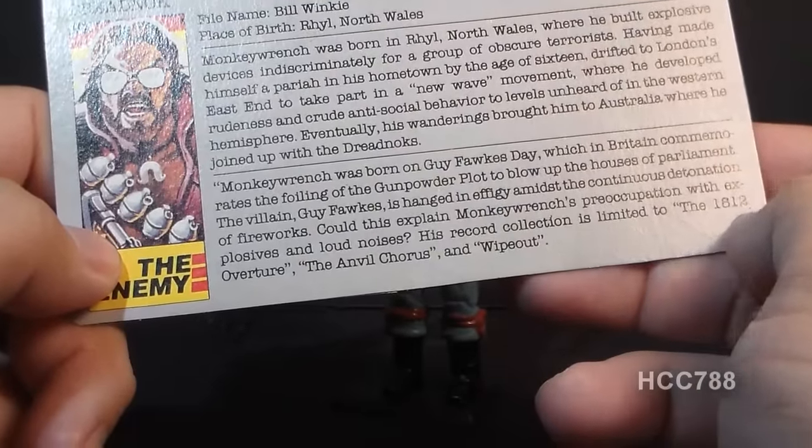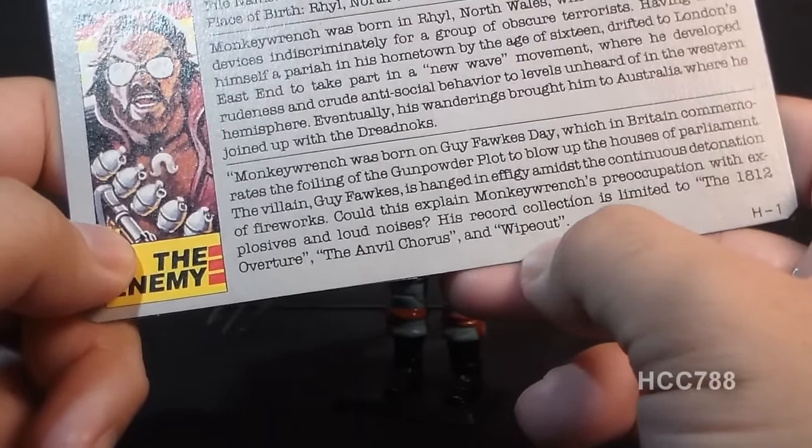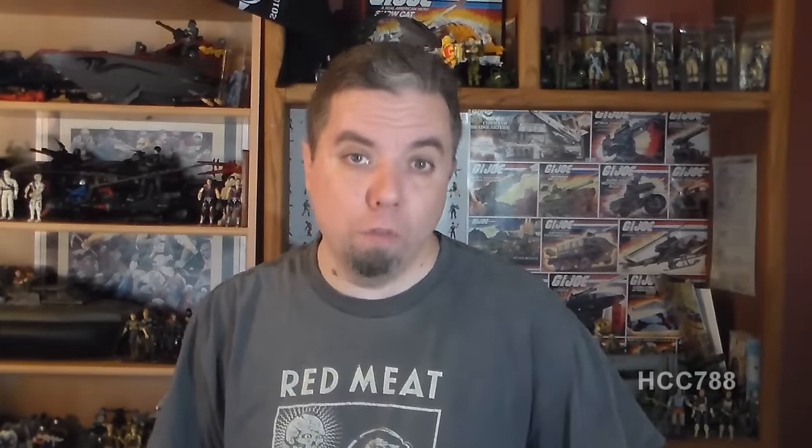Monkey Wrench's favorite music is loud and bombastic. The 1812 Overture is by Tchaikovsky, the Anvil Chorus is by Giuseppe Verdi, and Wipeout is by the Surfaris. None of this music has anything to do with punk rock, so that kind of undermines my theory of Monkey Wrench being in the Oi movement.